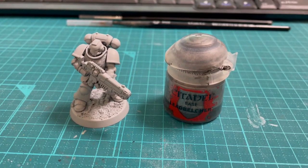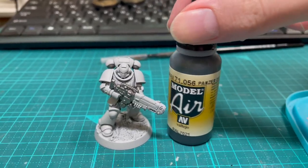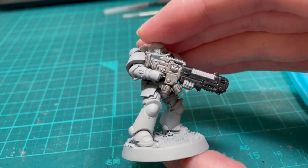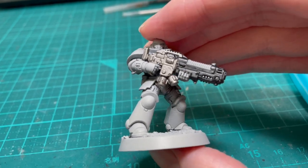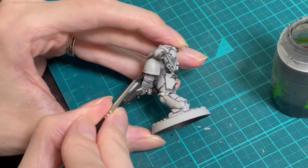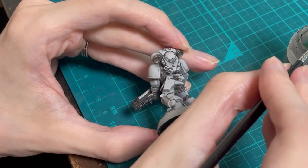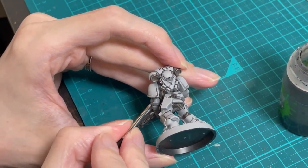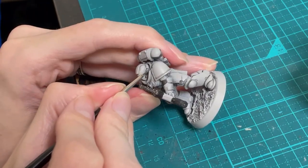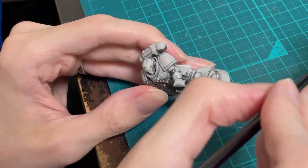Once primed, use Leadbelcher to paint the gun bits and all the armour joints. I used Vallejo Panzer Grey for the weapon casing, but any dark grey or just black will be fine. Get your Nuln Oil out and cover the metal and grey parts fully, then carefully paint it onto all the lines and details of the armour. If you mess up here, you can quickly wipe it away with a clean brush, a cotton bud, or just use your finger like I did here.